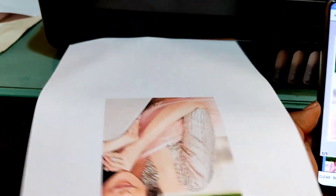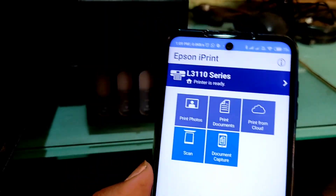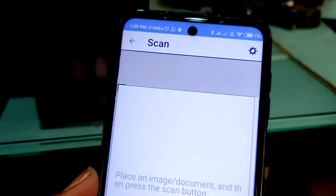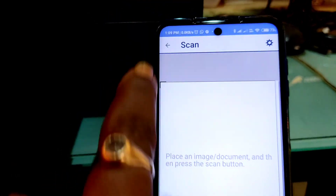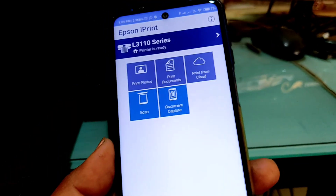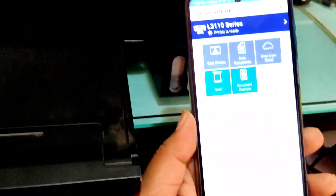As you can see, we have successfully printed the photo. Note that you cannot scan using the scan option directly as it's not a WiFi printer. If you found this video helpful, make sure you hit the like button and subscribe to the channel for more such videos. Thanks for watching — if you have any doubts, you can comment below this video.